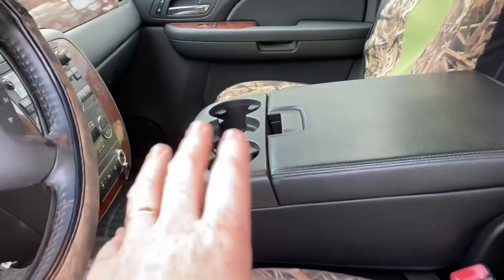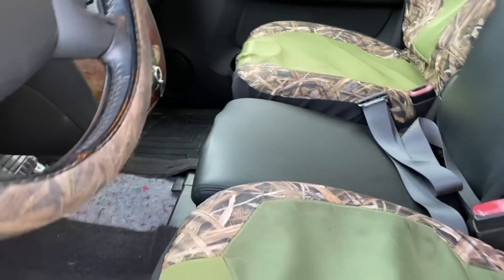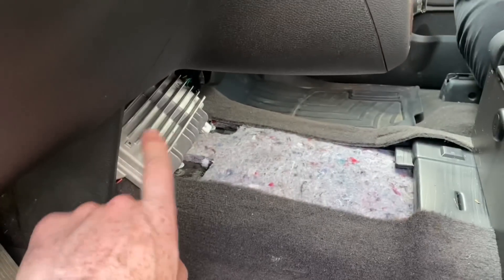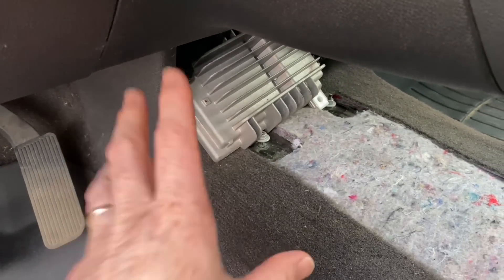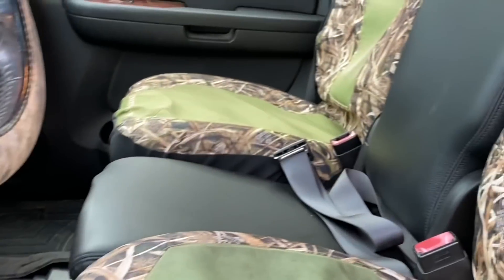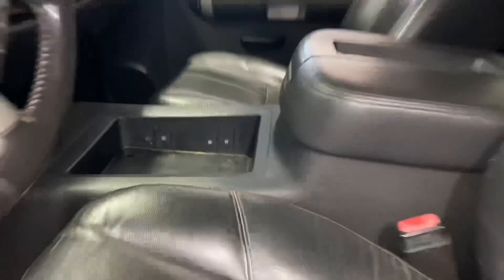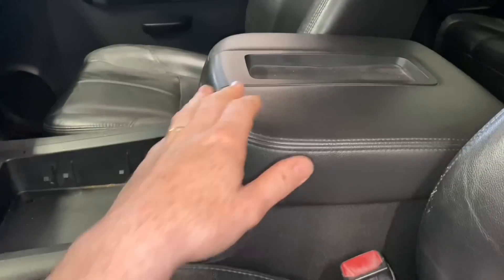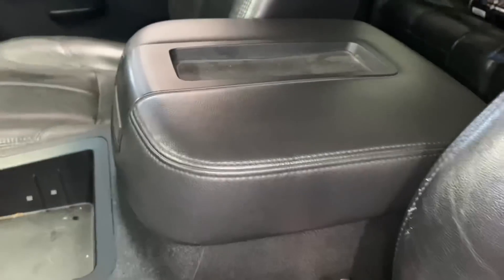Now that we did the center console jump seat swap, he should have plenty of room for his kids, but here's the problem — we're going to have to cover up that carpet and I have nowhere to mount that amp. The radio will not work if you remove that thing, so it has to stay in there. I'll figure something else out later, but it actually doesn't look too bad — I think he'll be happy with it. Back in the red truck, I went ahead and removed everything and I'm going to clean it up, probably install one of those Boost Auto Parts chargers that go right here.